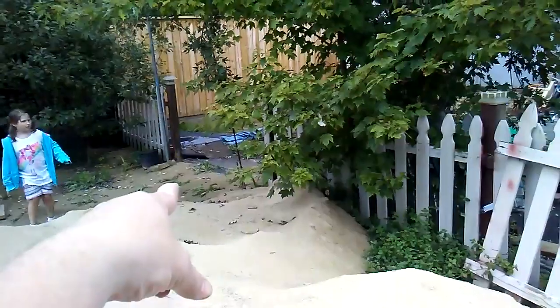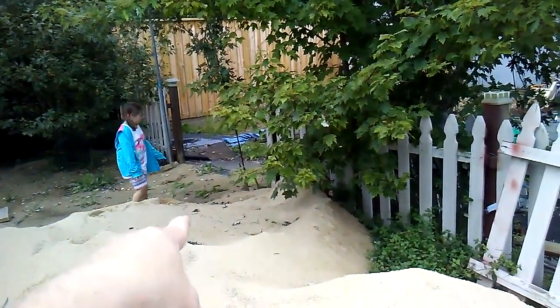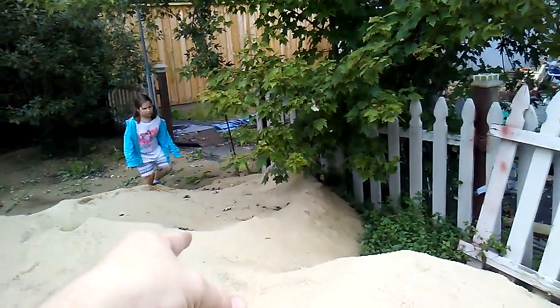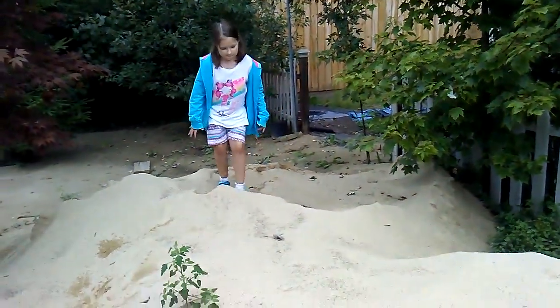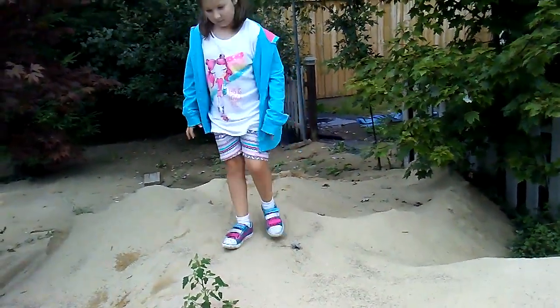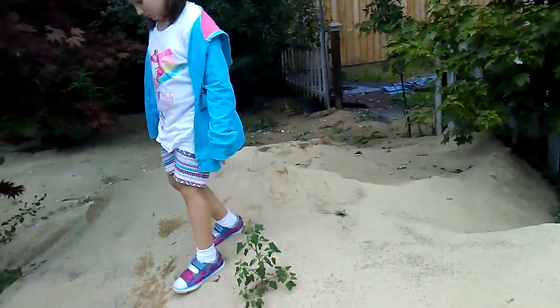Now come back over there. Walk over by that carpet, yeah, come up that way. And walk right at a curve — yeah, that's where I wanted you to walk. If you pack it down a little you won't sink as bad. It's just the rain packed it down.